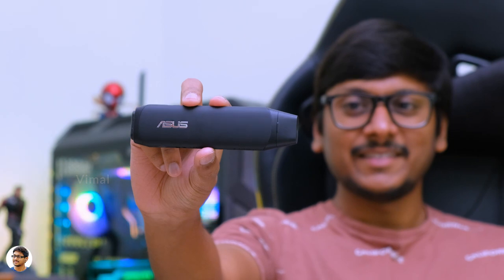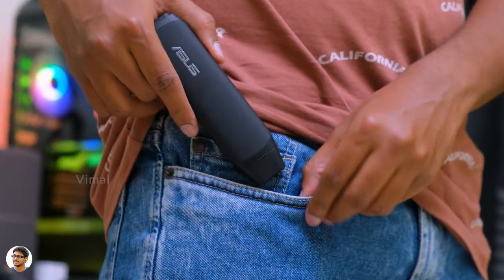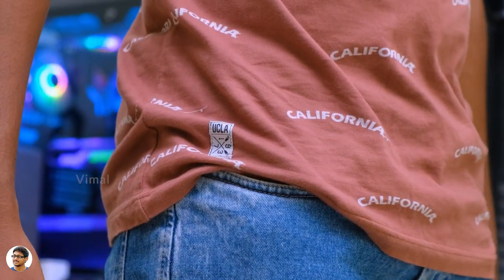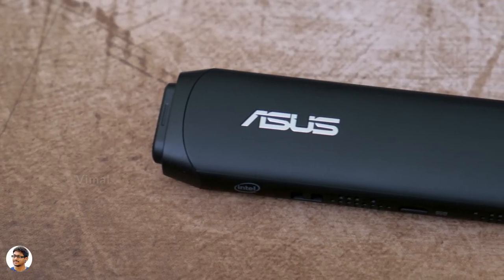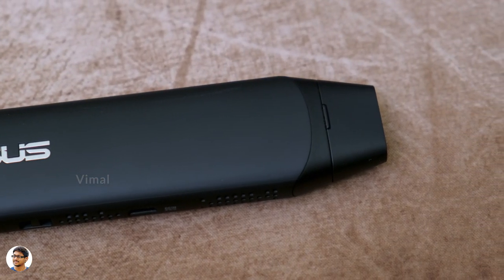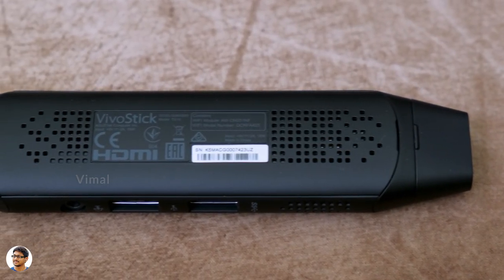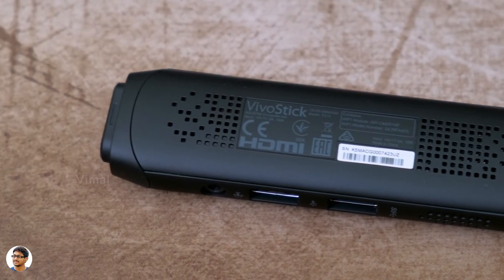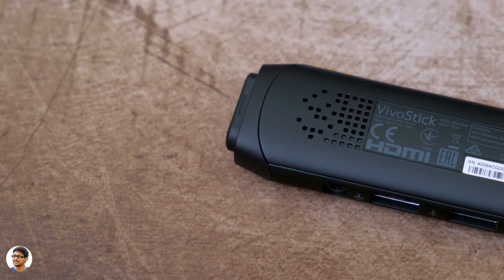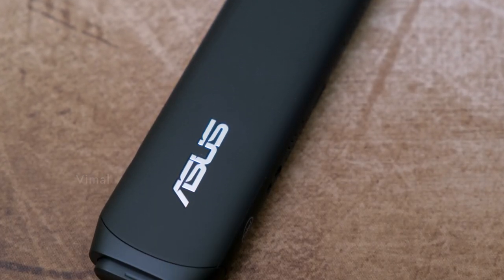That was a look at the Asus Vivo Stick TS10 — a fully functional PC in the size of your palm. You can convert any TV, monitor, or display into a smart Windows machine and use it as a home entertainment hub. It's ideal for beginners and kids. The only thing I felt was missing is a micro SD card slot for storage expansion. It costs around 10,500 rupees in India — I'll leave a link in the description below. Hope you enjoyed it — give this video a thumbs up and subscribe for more.